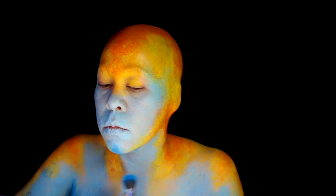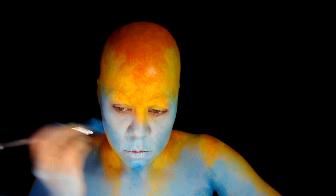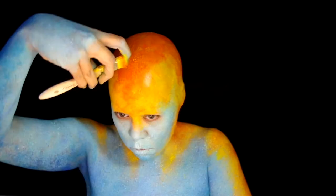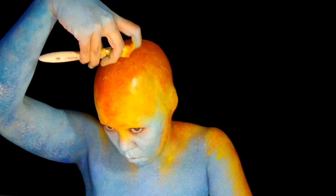Do a quick spatter with the Light Blue Hydro Color. Go in and spatter some White Wolf FX, keeping it on the blue areas. Then spatter some Yellow Hydro Color to soften the transition into the blue and add some texture.